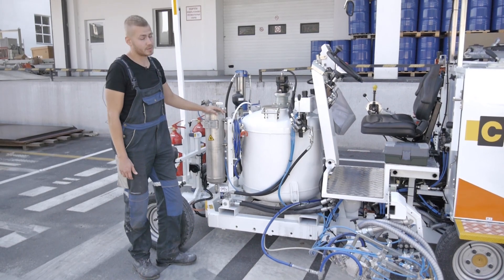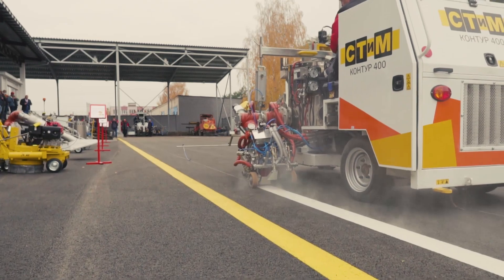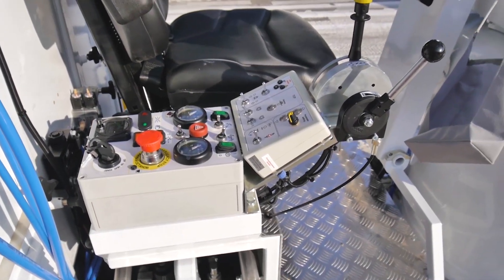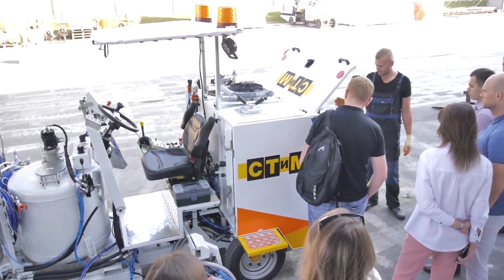The module is replaced by the personnel of the marking team. Compact dimensions, replaceable technological modules, working with four types of materials — all this is the Conor 400. Call us and we will answer all your questions.